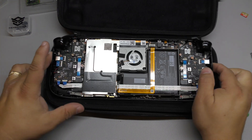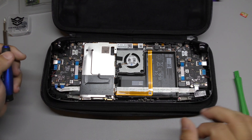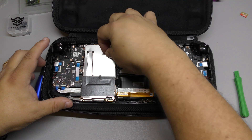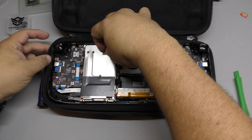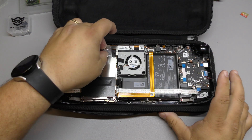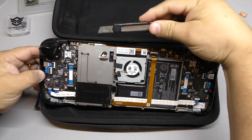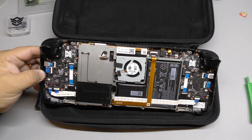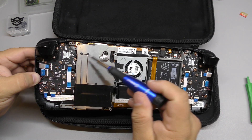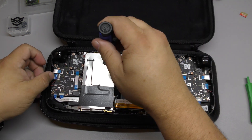So there you have it — this is the first time I'm actually looking at the internals of the Steam Deck. Right here, what we need to do is take out this screw. There's a screw below this foil right there, so we're going to peel it off a little bit, but make sure you don't peel it off completely because we need to re-tape it. There's one screw there, another screw over here, and another screw over here — we're going to take those three screws out now.